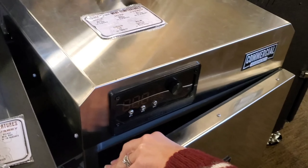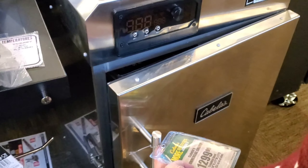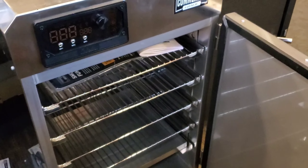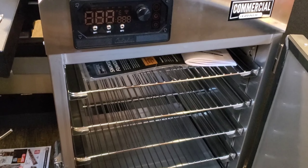What's that? Commercial grade. Like a warming thing? It's a smoker — a commercial smoker. Look at that, I've never seen anything like that. Neither have I. That's a smoker? That's what it says.